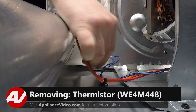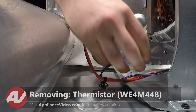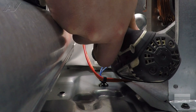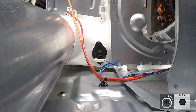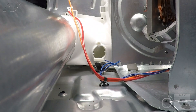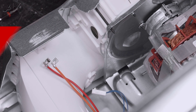Now, the thermistor on the bottom — just remove the wiring. This also has two screws, one on the bottom and one on the top. Remove both screws, grab your thermistor, and set it aside.